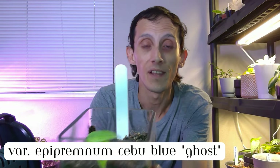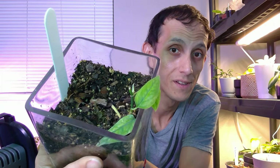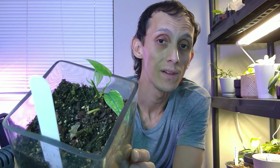Next is the variegated Epipremnum Cebu Blue Ghost. I did a little chop on it — that's okay. Epipremnums grow fast, so I'm just leaving it in this planter. There is new growth emerging, and it's coming in very variegated, so I think it just needed a little cut so it could start to really branch off its variegation. There's also a tiny growth point in there as well. I was scared cutting it because I didn't know if I'd mess up the variegation.